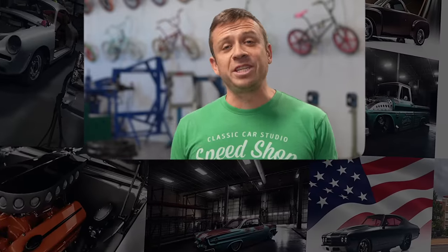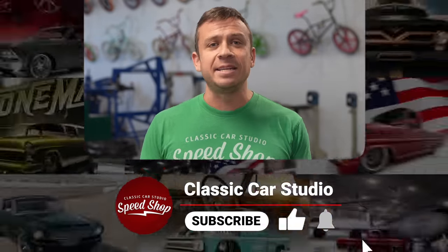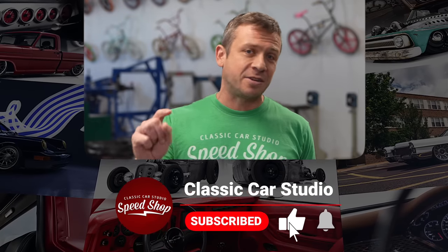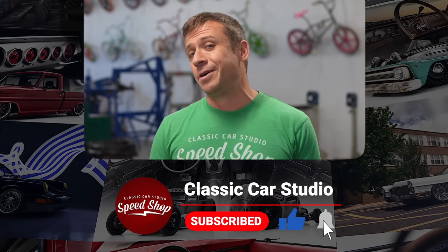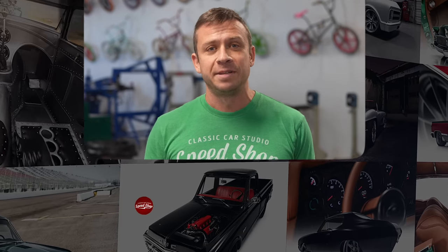Thanks for watching. If you want to see more build videos like this, help us out by liking, commenting, and subscribing to our channel. Don't forget to turn on notifications. If you want to buy merch, go to store.classiccarstudio.com. See you next time.